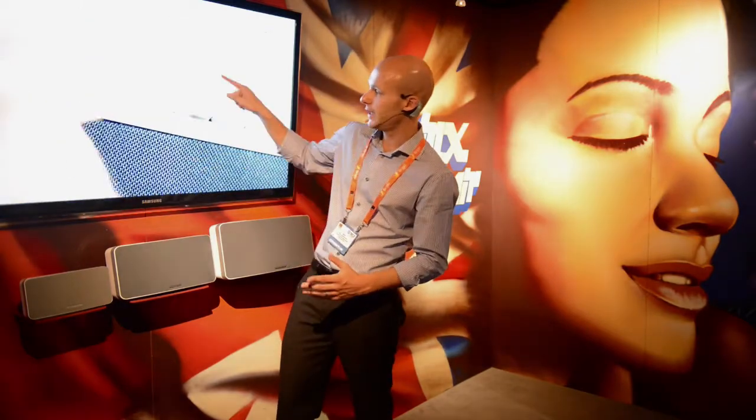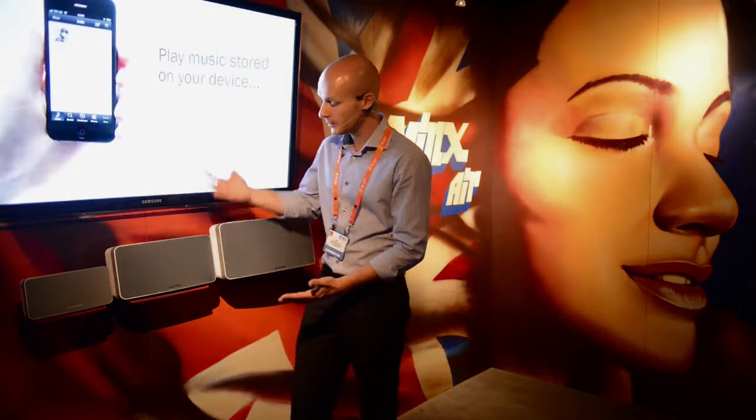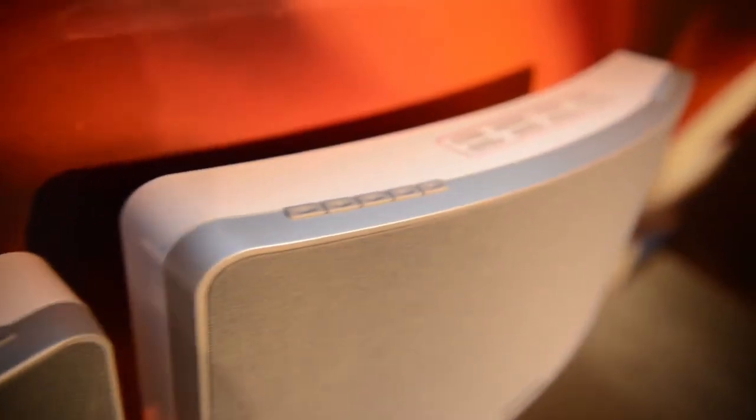And then finally we have internet radio — access to around 20,000 internet radio stations from all across the world, which you can set up via the free Minx Air app available for Android and iOS. The app lets you set up and store your favorite internet radio presets and adjust bass and other EQ settings. From that point on, access to your presets can be directly from the buttons on the unit or from the remote control, so you don't have to use the app every time if you don't want to.